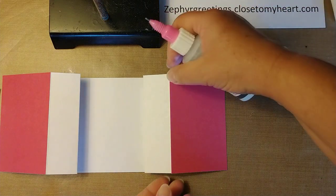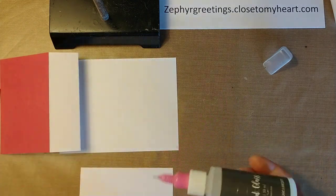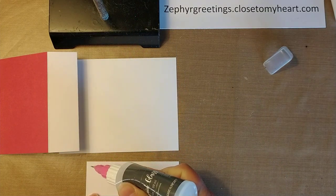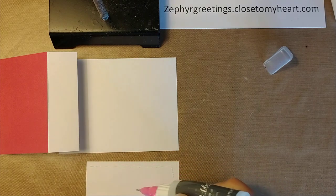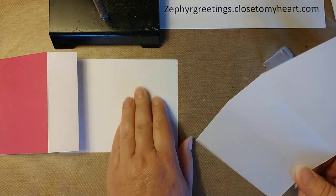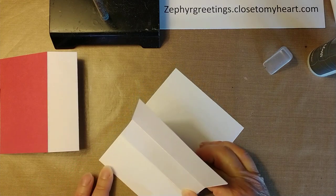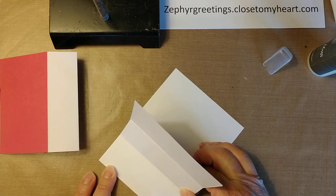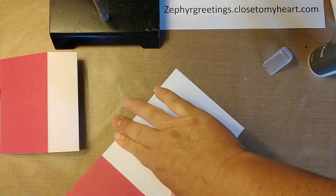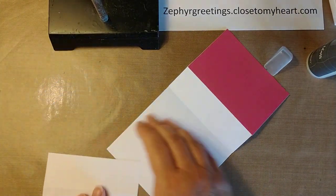So I'm going to use this liquid glue — Liquid Glass by Close to My Heart — and it holds a little bit better than just a regular tape runner. I'm going to put this right up against the edge here and glue it, making sure that it matches the edge all the way around. I'm going to do this on the other side as well.